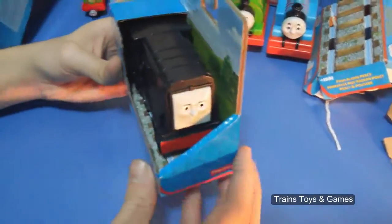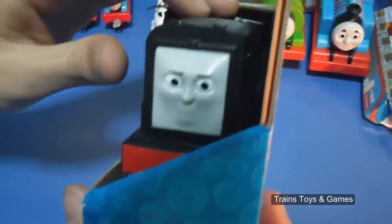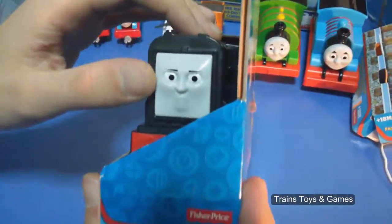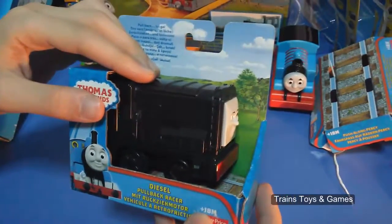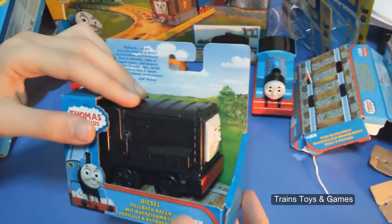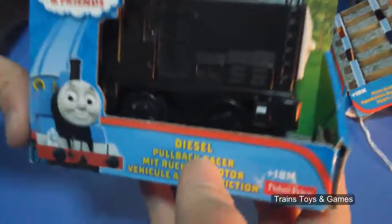Hi everyone, today we have a new video with Dizel. Dizel has a very angry face, right? It's a Fish Run prize toy and if you are older than 18 months you are able to play with that. Dizel pull back racer.